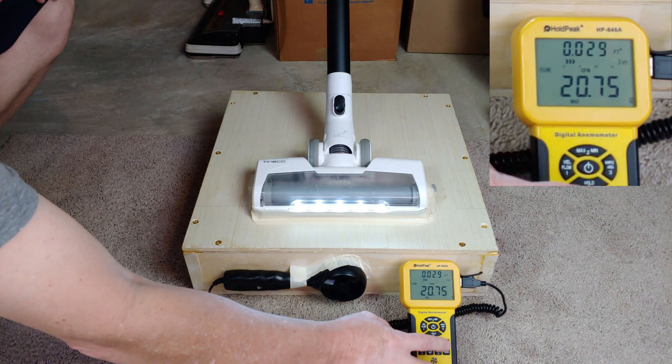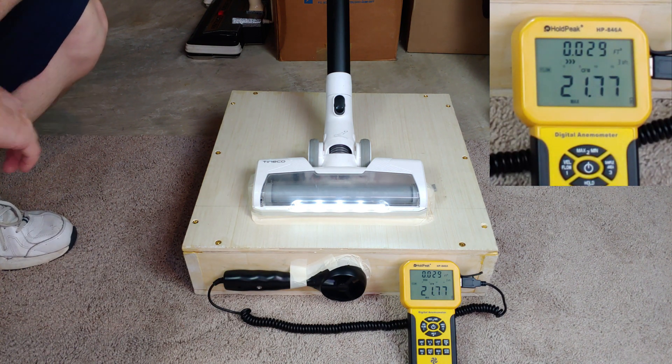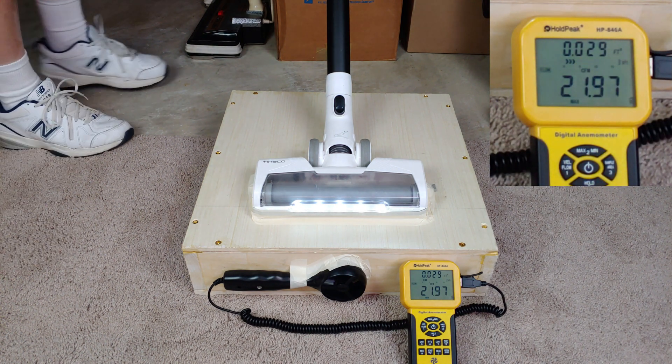Well, that's going to be low, obviously. You turn it on, it goes to auto, and then it drops down to low. So, about 22. Let me see if I can force it on high.